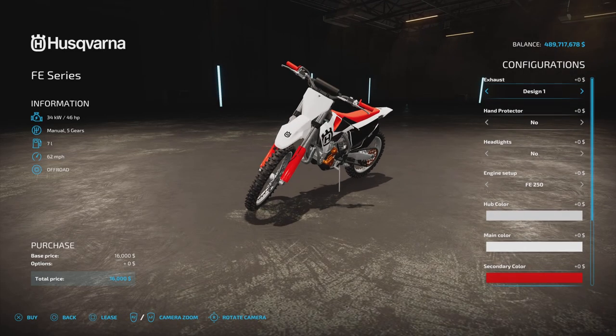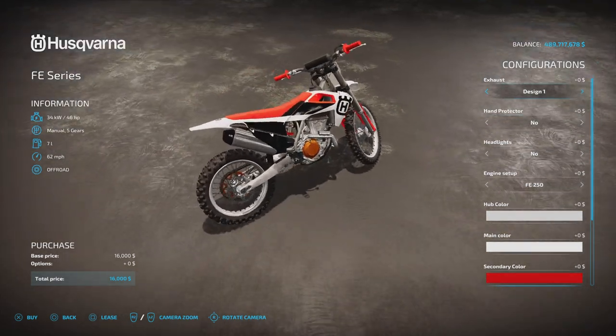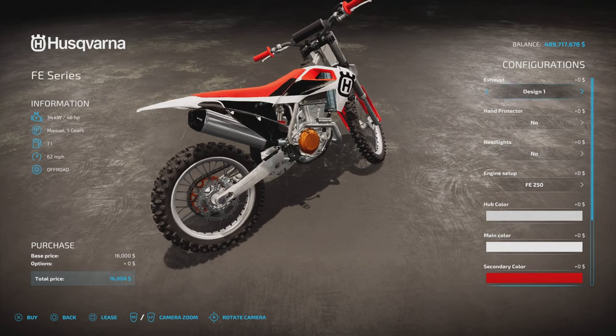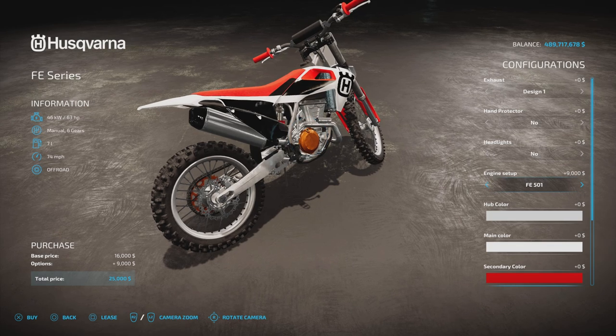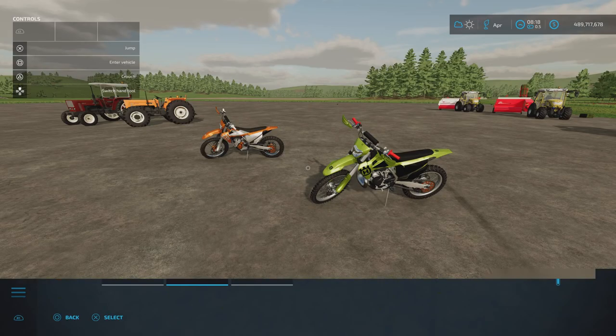The exhausts are different between the two models. The FE four stroke has three exhaust options — design one, two, three. The engine size options are 46 horsepower or 63 horsepower, compared to 51 or 54 on the two stroke. All the rest of the options for colours and stuff are exactly the same.